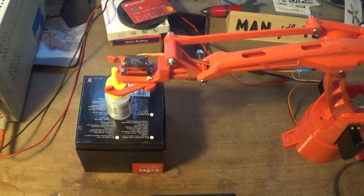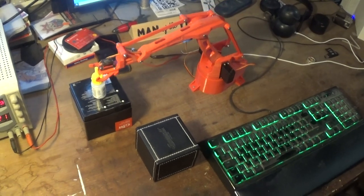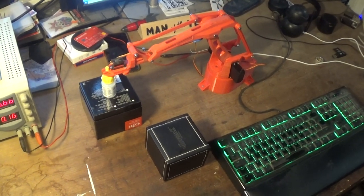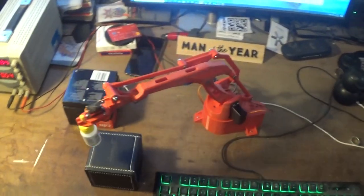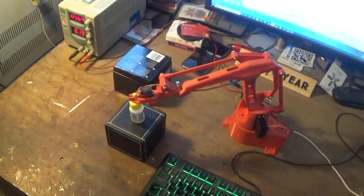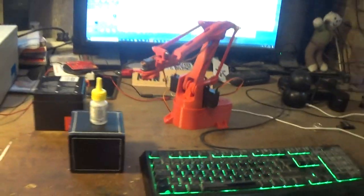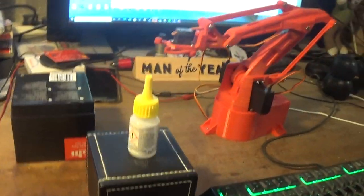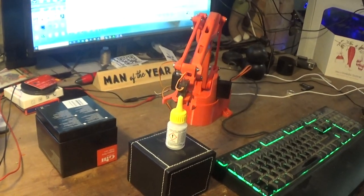Surprisingly easy to program using the Palulo servo controller. As you can see, the repeatability is pretty good — you can make it do most things with about 5 to 10 minutes of playing with it. At the moment it's lifting up a bottle of industrial super glue at the top of the box, and I'm just looping the program round and round.